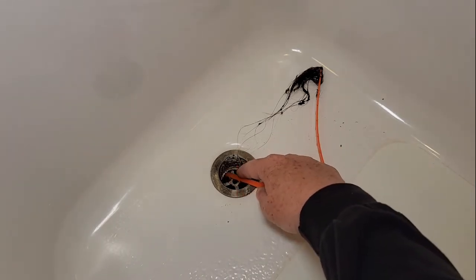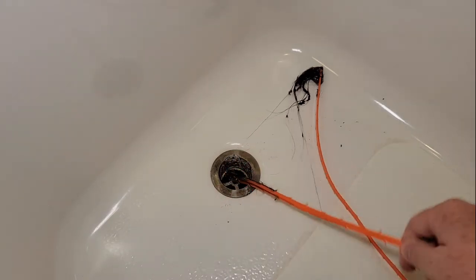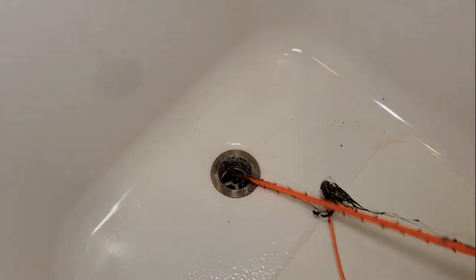So when you push it all the way in, it's got these little teeth that are going to grab it, and then when you pull it out, it brings the hair with it.